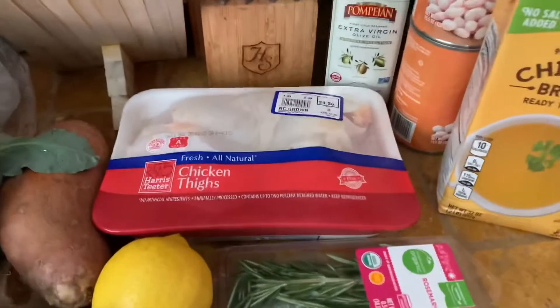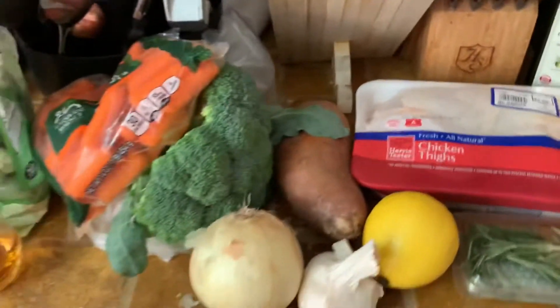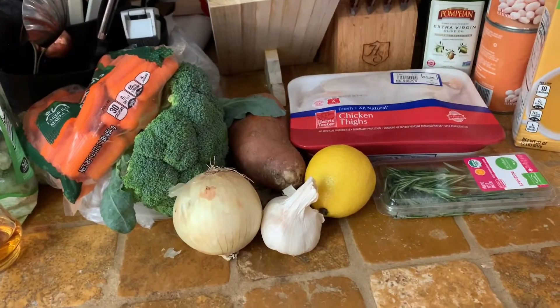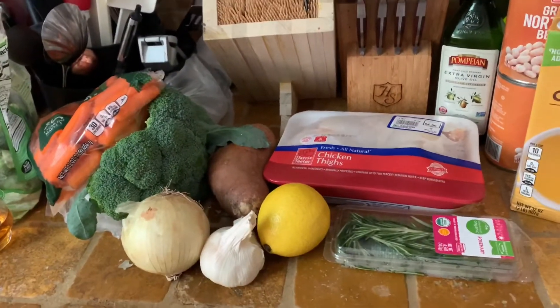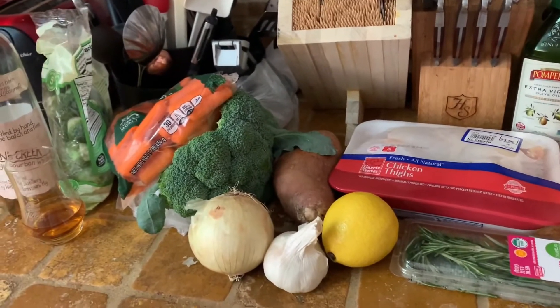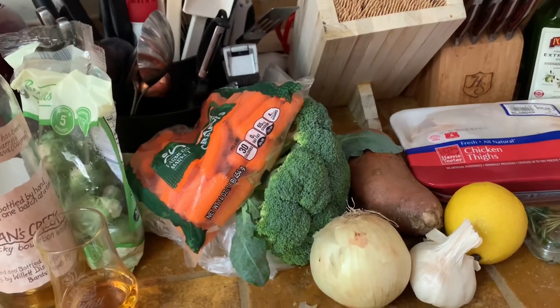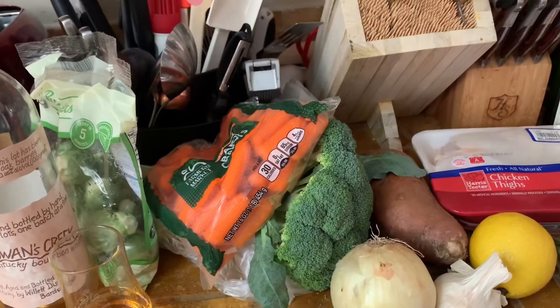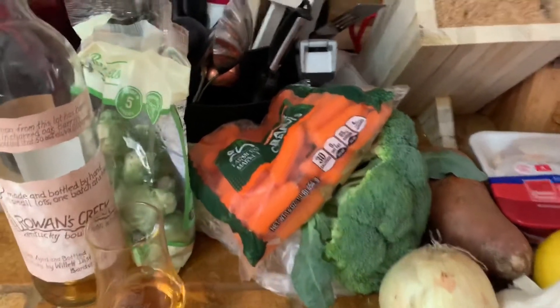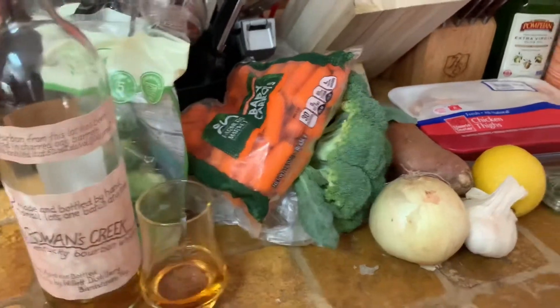I've got crispy chicken thighs that we're going to be roasting along with vegetables. We've got broccoli, carrots, a big old fat sweet potato, onion, garlic, and Brussels sprouts. Now if you don't like these vegetables, you can switch them out, but if you've never had them roasted, please try them this way. I've got friends and family who hated a lot of these vegetables, and the first time they had them roasted, they were hooked. They taste so much better roasted. I know my Brussels sprouts are hidden behind my whiskey — it might make you like them a little bit more.